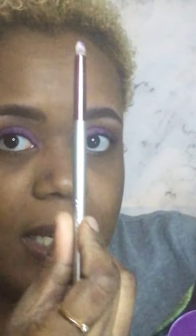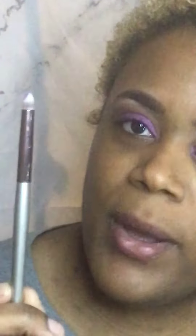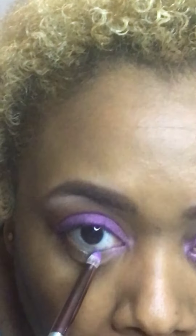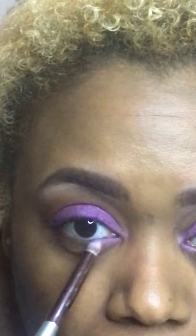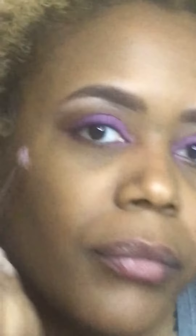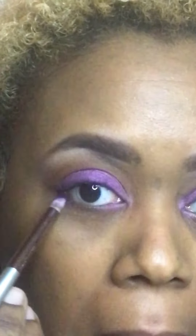Purple makes you happy sometimes! I'll go in with a pointed brush — you can use any brush that's a little bit pointed to help underline the eyes. Go back in and lightly tap the purple under the eye.